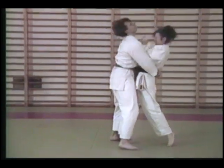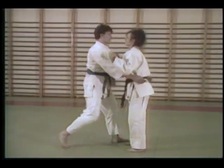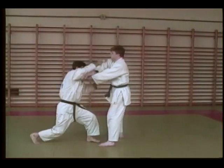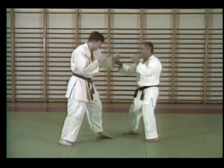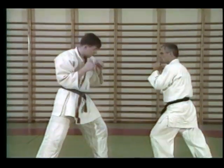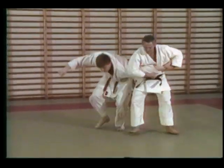Our techniques have as many common elements as possible. Habits developed in one technique make learning the next one easier. Your reaction becomes automatic, reducing the need for making decisions under stress. Our defenses eliminate the need for figuring out which hand or leg the attacker is going to strike you with and when. You don't even need to anticipate the exact instant of the strike. This makes your response faster, safer, and more decisive.